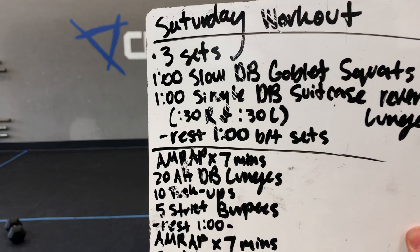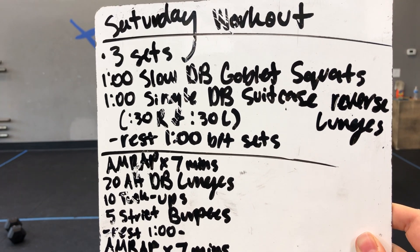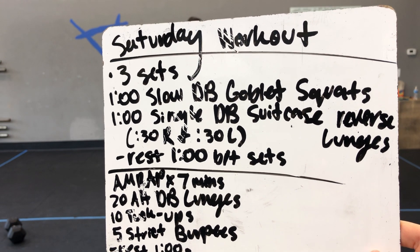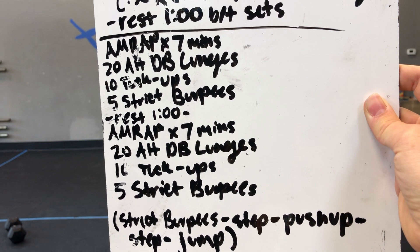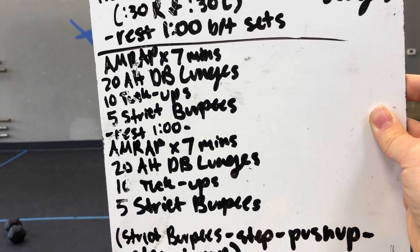Alright, for our Saturday workout, we have three sets of one minute of slow dumbbell goblet squats, then one minute of single dumbbell suitcase reverse lunges — 30 seconds on the right, 30 seconds on the left — and then rest one minute in between sets. Then we got an AMRAP of seven minutes: 20 alternating dumbbell lunges, 10 tuck-ups, and five straight burpees.